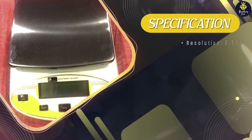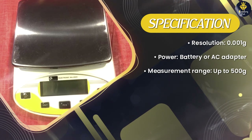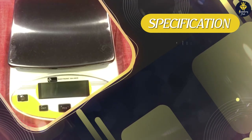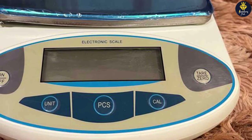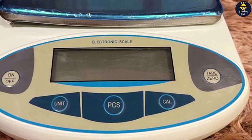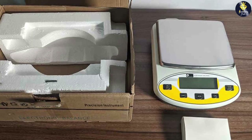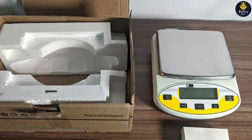Overall, the SEA Golden World Precision Lab Scale Digital is an impressive tool for laboratory applications that require precise and accurate measurements. Its sleek design, sturdy build quality, and user-friendly interface make it a reliable and convenient option for professionals and researchers. The scale's high-resolution measurements, advanced sensor technology, and versatile features ensure consistent and precise results. Whether you are conducting experiments, performing quality control tests, or engaging in research, this scale is a valuable tool that delivers accuracy and efficiency.